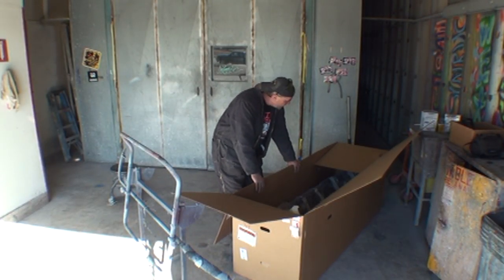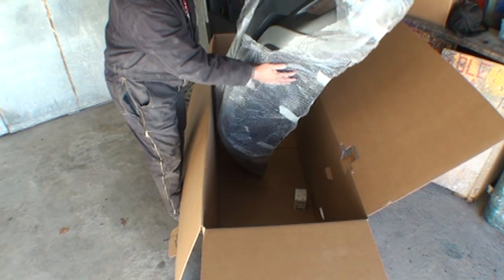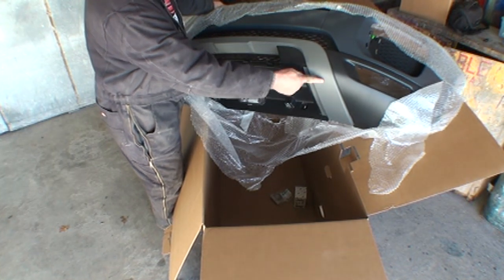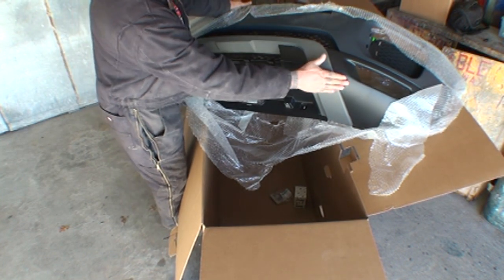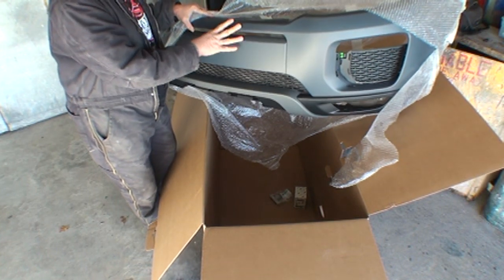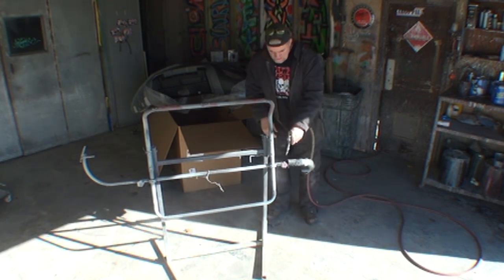When you get your brand new bumper cover, be very careful unpacking it. As you can see, this bumper cover is packed very well. This is a multi-color bumper cover — it has a pewter-looking color, a black section, and on the bottom a grayish color which is the bumper primer applied at the factory. That primer area is the part we're going to be painting. Before we do anything, we want to make sure our stand is free from all dust and debris, so I'm going to take a blower and blow it off.